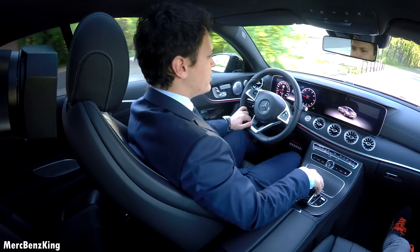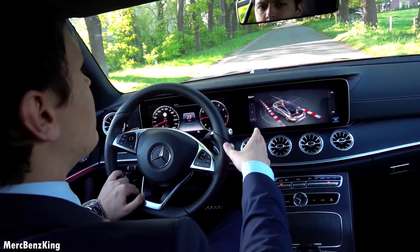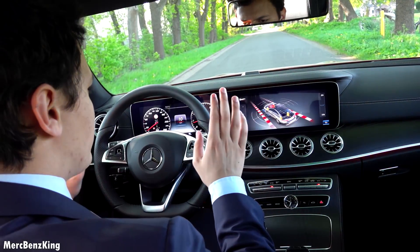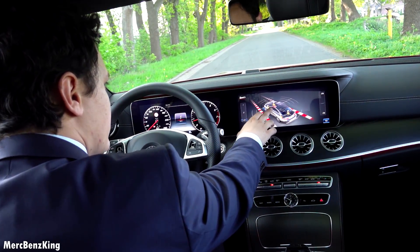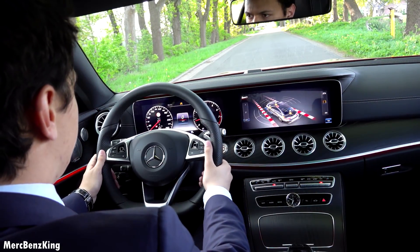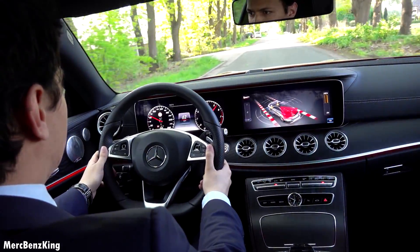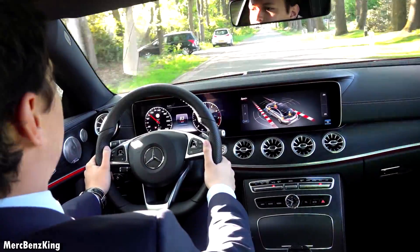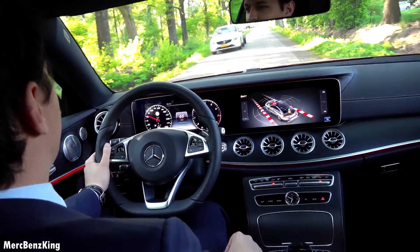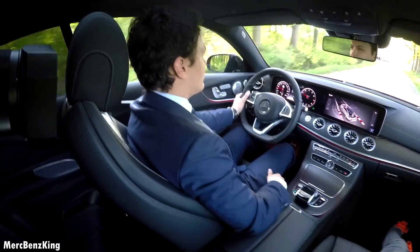There's also very good information to see where the pressure is — as I'm braking, pressure is going forward as you can see. So let's do a quick acceleration. Sounds amazing, especially for a 2-liter 4-cylinder engine — it's great.